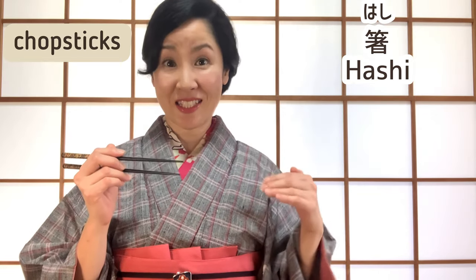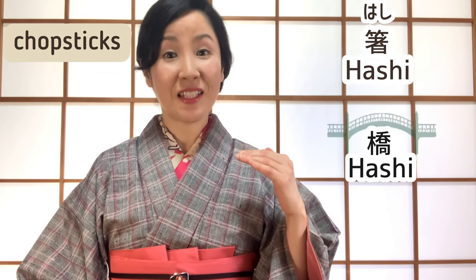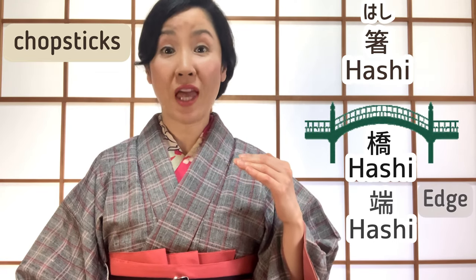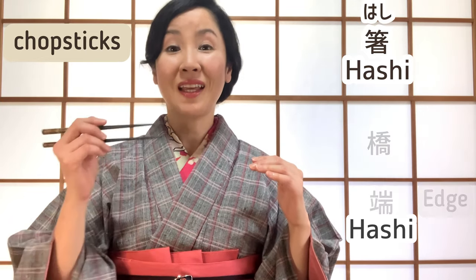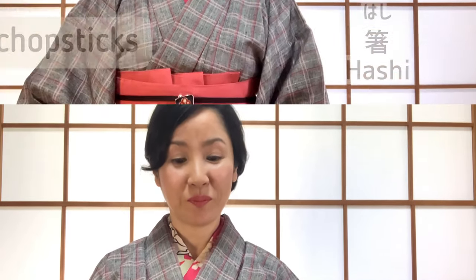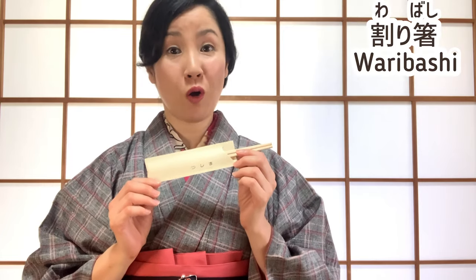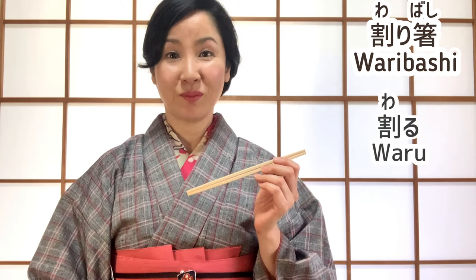Secondly, let's learn how to use hashi. It's hashi — and hashi also means bridge or edge. Disposable chopsticks called waribashi are often used at Japanese restaurants. Waru means divide or split — waru — waribashi.